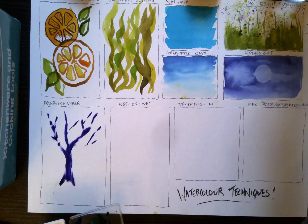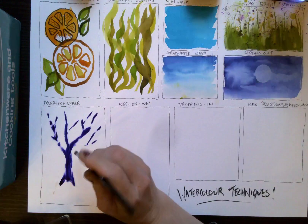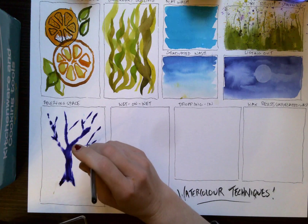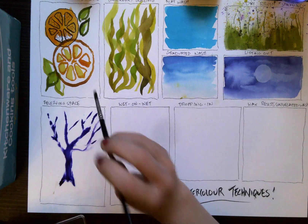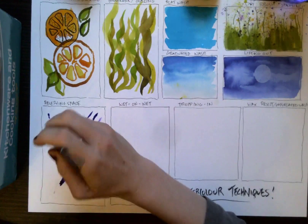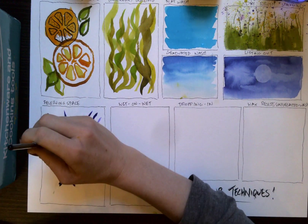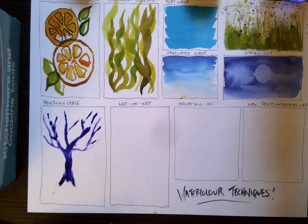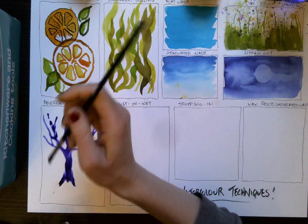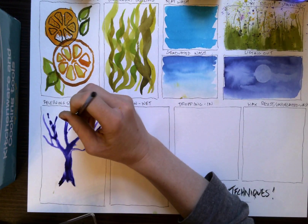You can also channel the paint by applying more clear water, branching off. So you're just controlling where the paint goes by applying clear water.